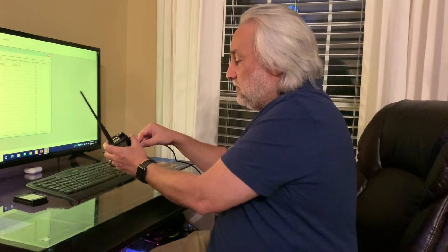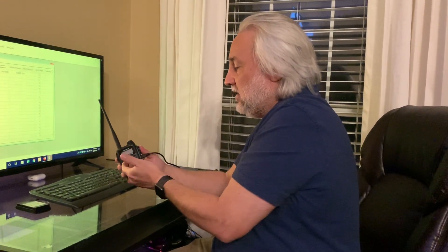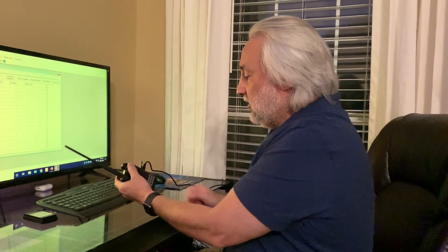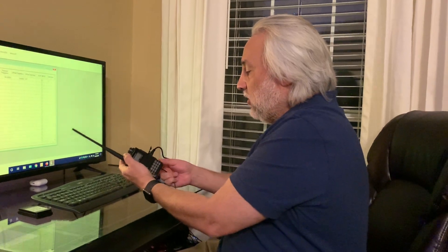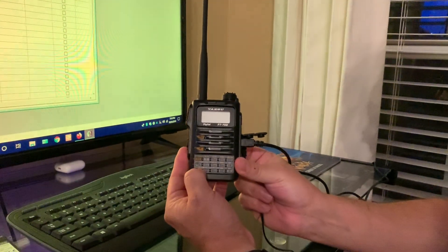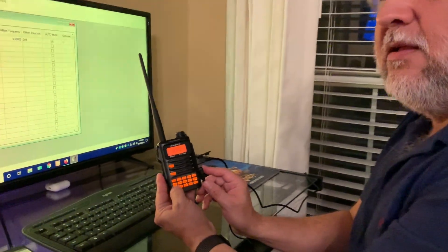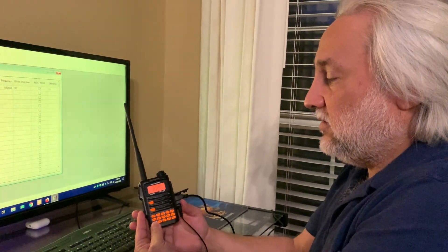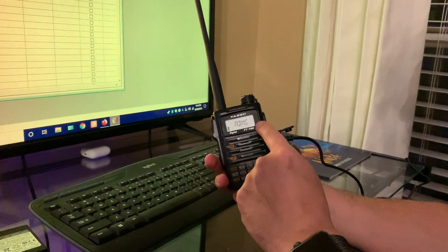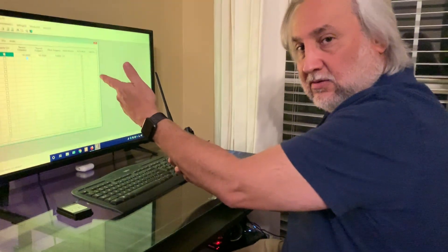Take the USB cable and plug it in. Don't worry — there's only one way it goes, into the USB connector. It's got a funny shape to it; you can't get it wrong. Once that cable's in there, go ahead and put the power back in. But when we do this, hold the AMS button, which is on the lower left right here. Push that in as we put the power in. Hear that ringtone? That ringtone tells us that we're in ADMS mode — you'll see ADMS show up right on top here — and that means we're ready to transmit to the PC.